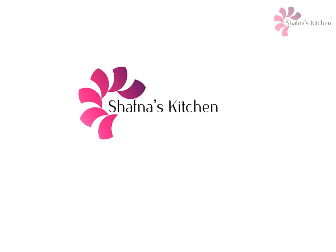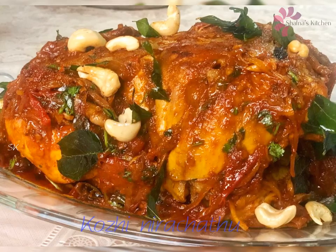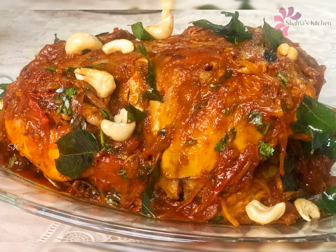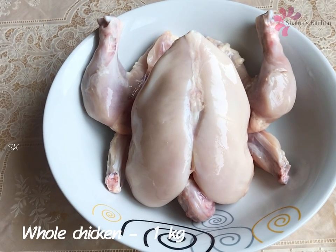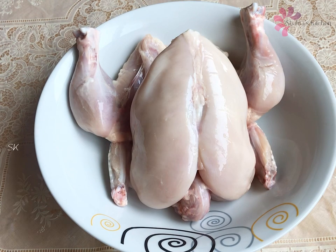We are going to cook a little chicken with a little salt and sauce. We will fry it with gravy. We will add this marinade in the pan.